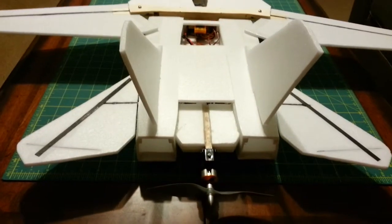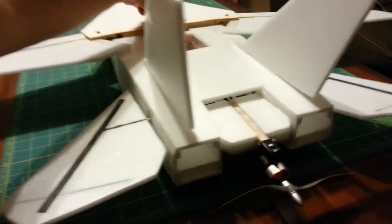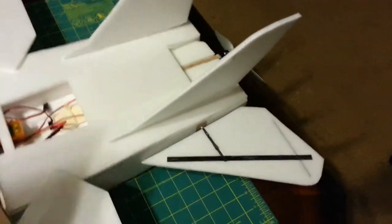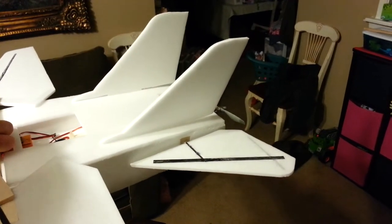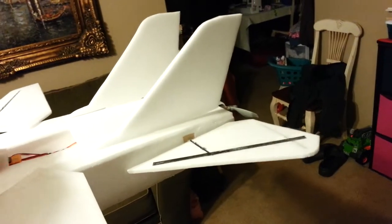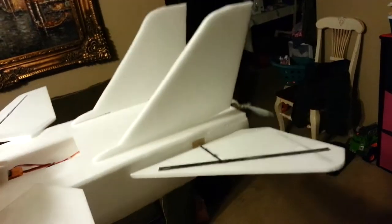I've actually got an Orange RX 3-axis stabilization gyro built in. What that does is automatically adjust — when the plane tries to go one direction, like if it tries to roll to the left, the elevon tries to correct. If the plane tries to catch some wind and tries to climb, it automatically gives down elevator to try to correct. Same thing: if it goes down, it gives up elevator to correct.